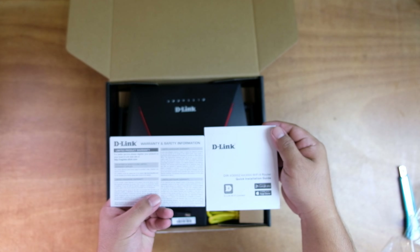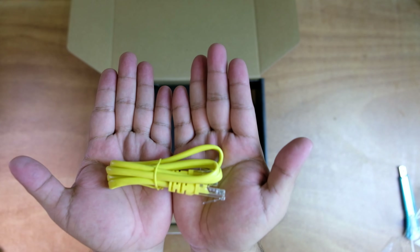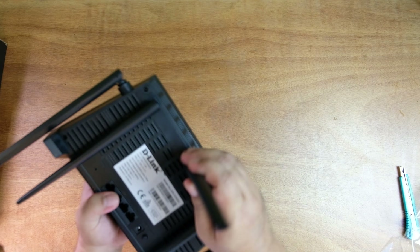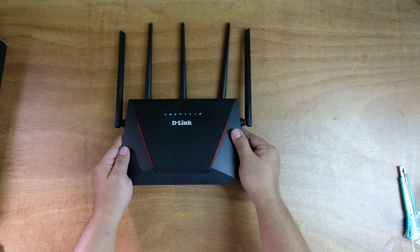It comes with some documentation, a power brick, a LAN cable, and the actual unit itself.